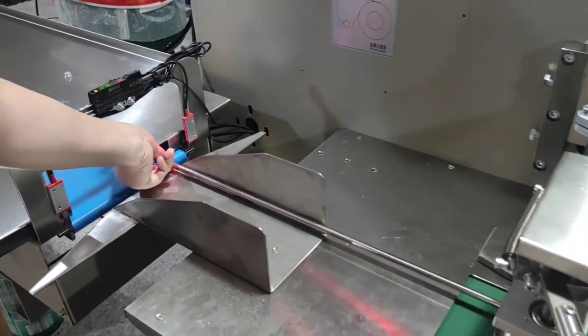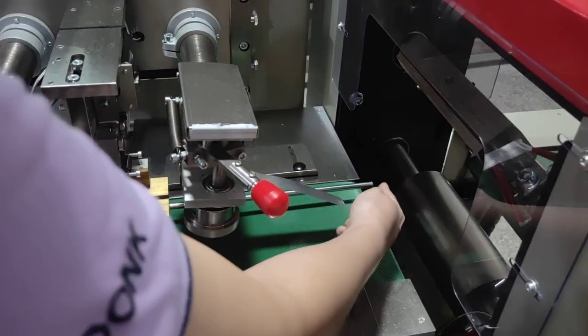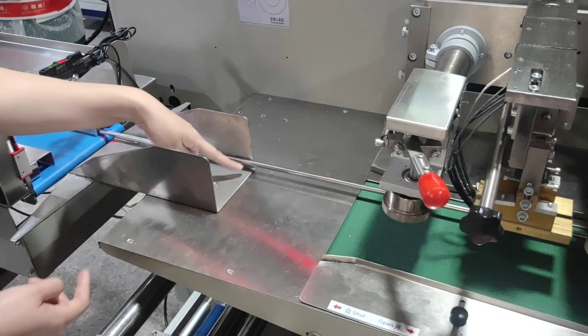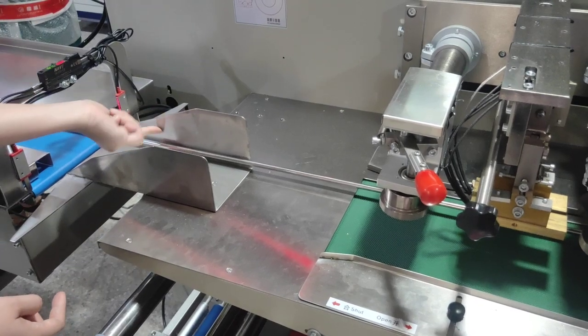Another thing is very important. This is for the tube filling the nitrogen into the bag. When we install this tube, we need to make sure this tube cannot touch the bottom and cannot touch this side.